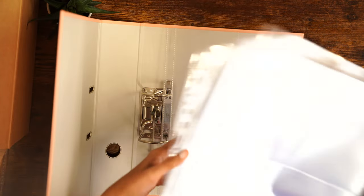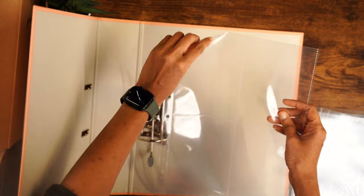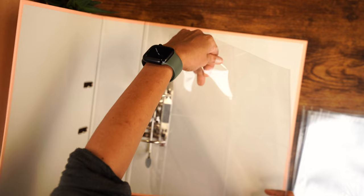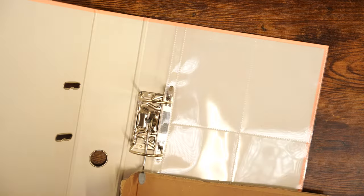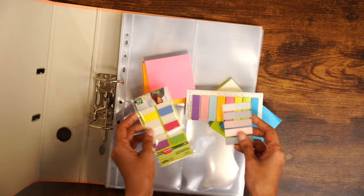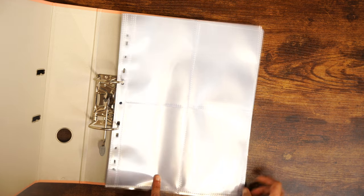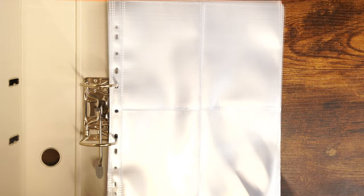I got a salmon-colored binder from Amazon and I also got some sleeves like this — these are sleeves with four pockets in them. In each pocket I plan to put one seed packet, maybe front and back, but we have to see how it turns out. Let's put these sleeves into the binder and then we'll start organizing the seeds. I also have some labels here; I brought everything I had.